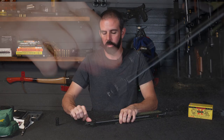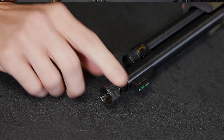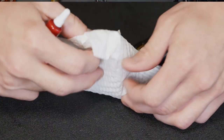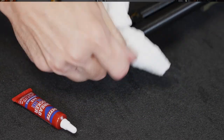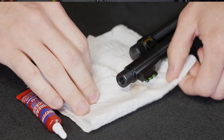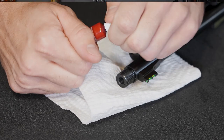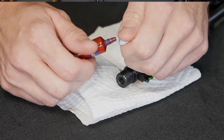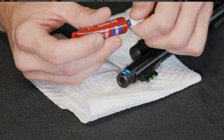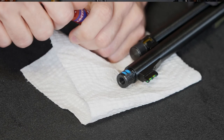Let's unscrew this thread protector. You want to make sure to degrease this before you put any Loctite on here. I'm going to wipe any oil residue off — it's already been degreased, just getting any residue off the inside of that thread protector. Now I'm going to put a couple drops of Loctite on here. You don't have to go overkill with this stuff — which I may have just done. Oh boy, got to love Loctite containers.